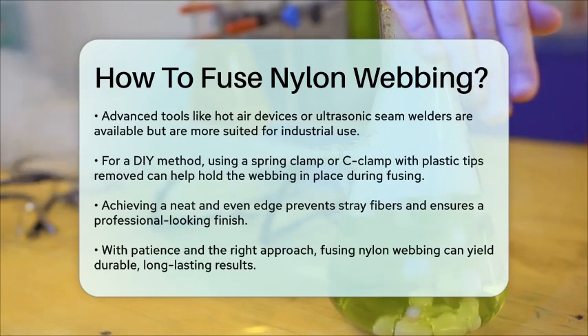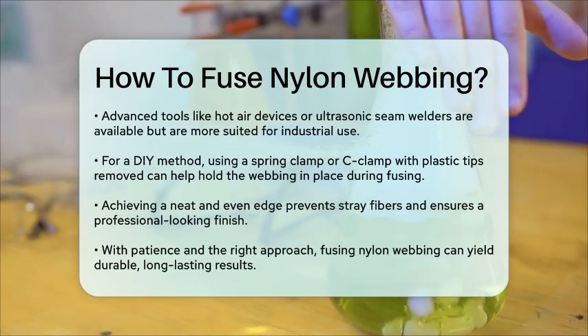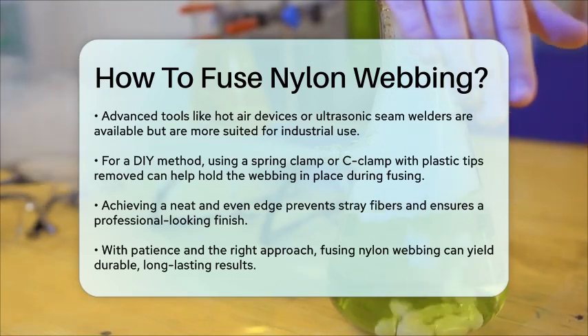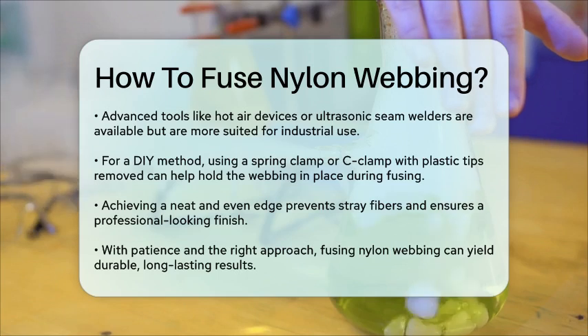In summary, fusing nylon webbing is a straightforward process that involves melting the cut edges with a flame and then pressing them to seal. With the right tools and a bit of patience, you can achieve a professional-looking finish that's durable and long-lasting.